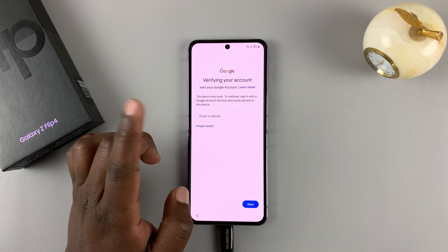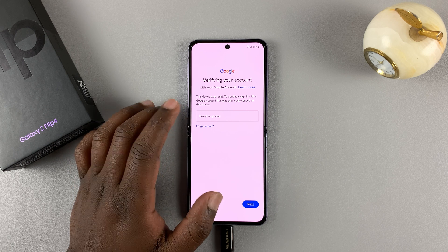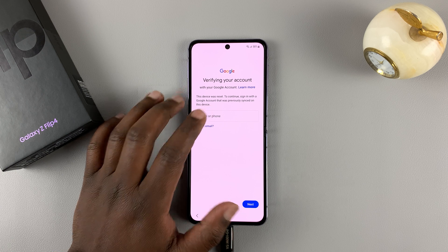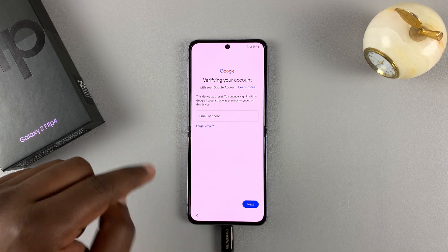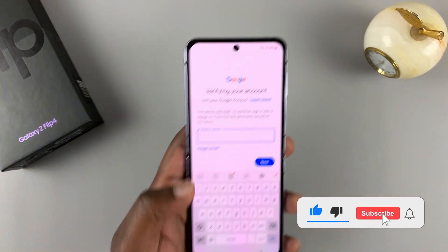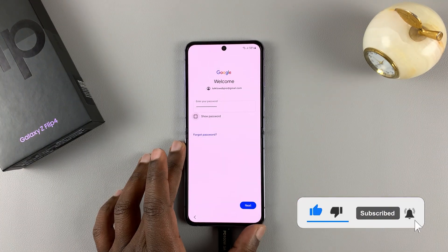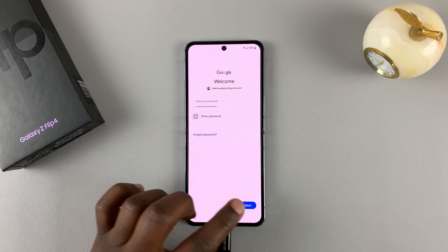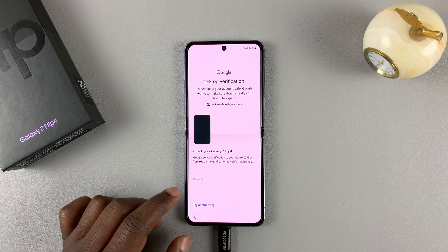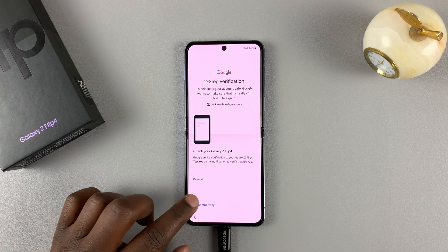It's going to look for that Google account and give you the Google sign-in page. Here, you need to sign in with a Google account that was on the phone before. Once you enter your Google account username and password, tap Next. And since I have two-step verification, I'll need to verify.